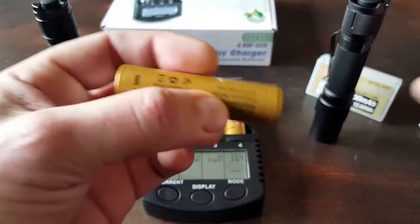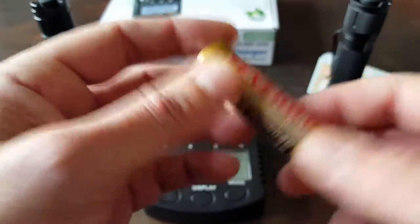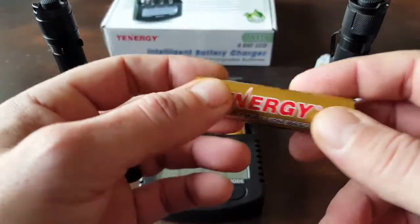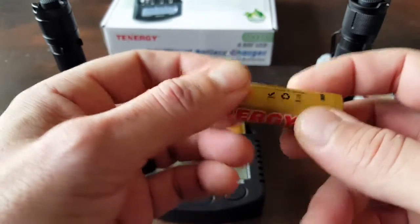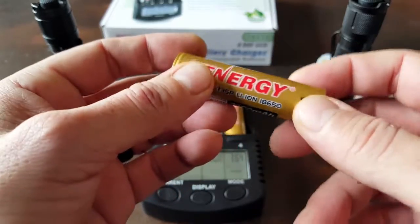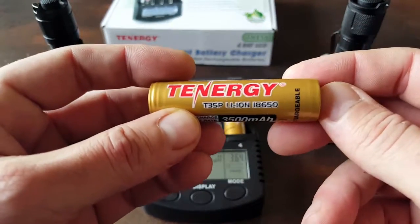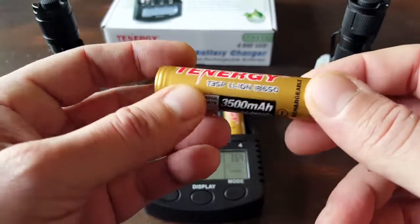Well, with these batteries it takes the guesswork out of it, because not only are they high drain and high capacity, but they also have built-in safety features that protect against surges, with a safety vent, pressure buildup protection, a heat resistance layer, and all sorts of other technology that went into this battery to keep laypersons like me safe.